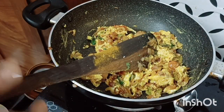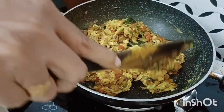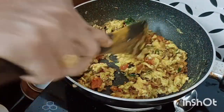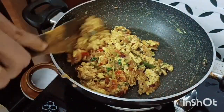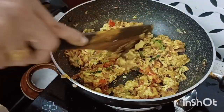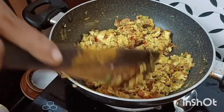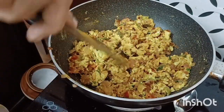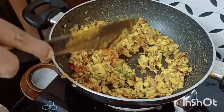Medium flame and low flame. Let's dry it — it will be soft because it will be dry. It will not taste it. Let's try it. If you keep it, let's try it. Put salt.